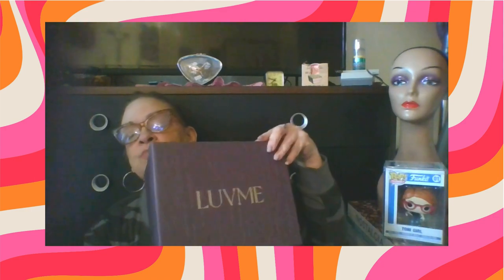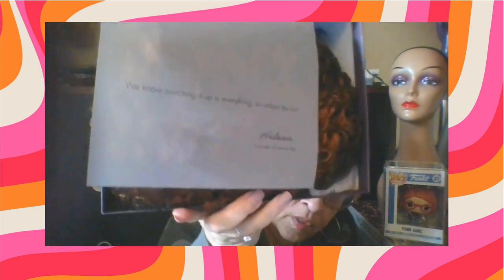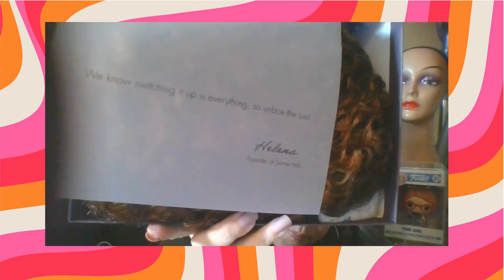Here is what you get. Everyone might get something a little bit different, but it basically comes in this beautiful purple box. You will have a note from the founder, Helena, and it says 'We know switching it up is everything, so unbox the love.' Here is the wave, and I will open that up after we go through what else is in the box.